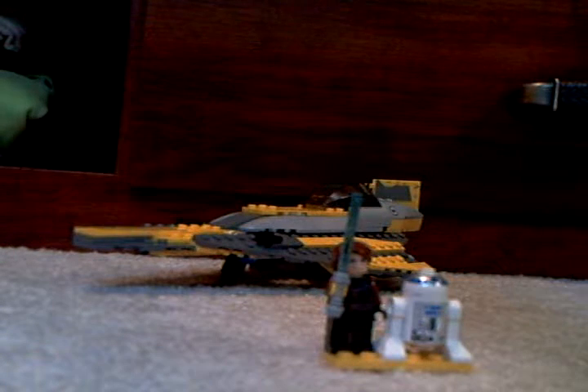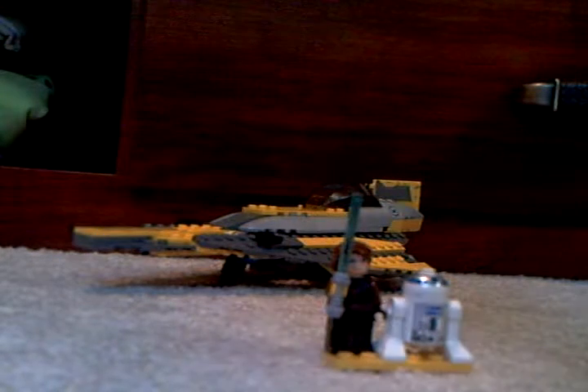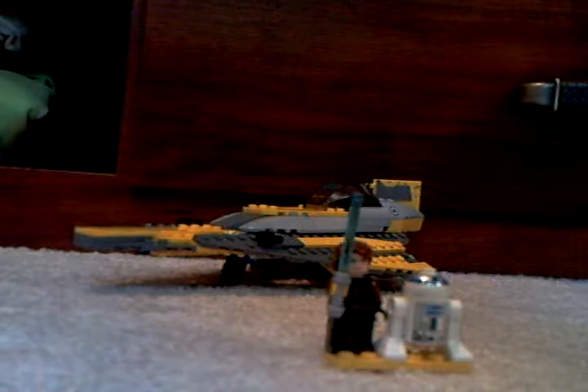Hey guys, this is my Lego Star Wars review — Anakin's Jedi Starfighter — and we always start with the minifigures.